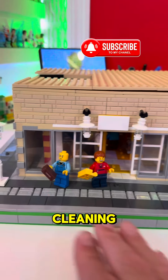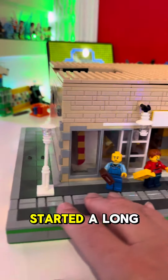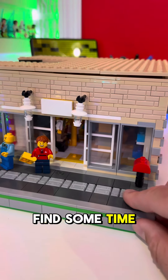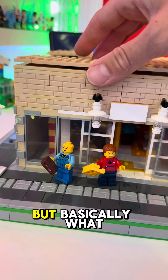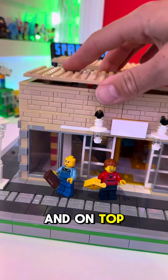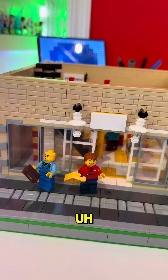Hey guys! I was doing some cleaning and I found one of my old mocks of the Lego store that I started a long time ago, and I think we need to find some time to finish this. Basically what I have is a Lego store, and on top I'm going to do an apartment.